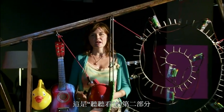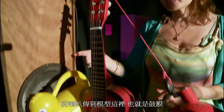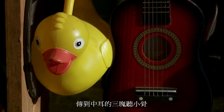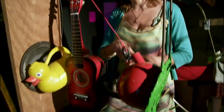This model here represents the middle and inner part of the ear, and it is the second part of 'Hear, Hear.' The sound that you've created actually comes through the speaker here in this model, which is the eardrum, and it hits the three bones in the middle ear — represented by the duck, the guitar, and the kettle.